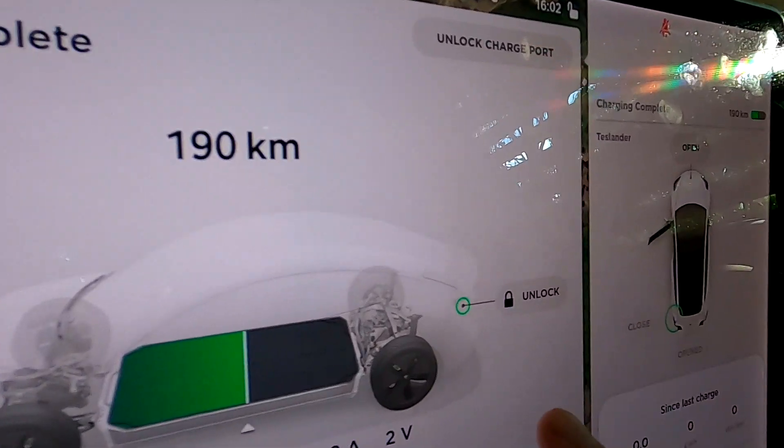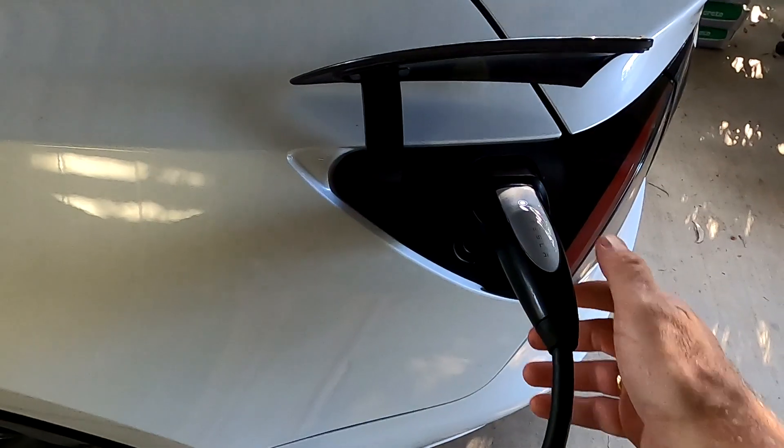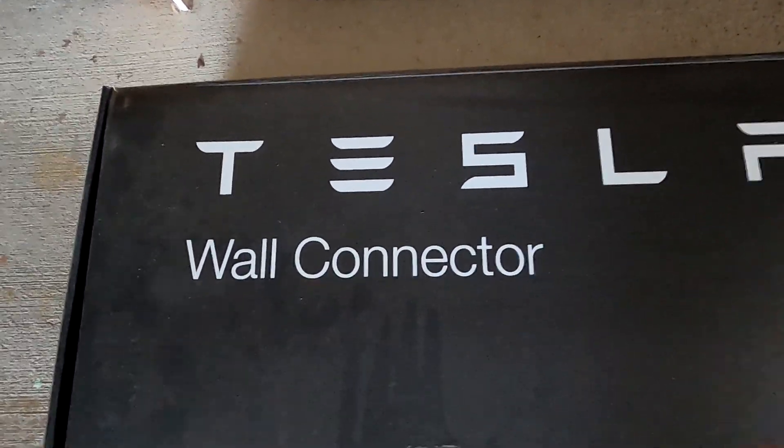I've left some space on the whiteboard because I want to test the Tesla wall connector as well, since it charges so much faster than the mobile connector. Let's unlock the charge port. I haven't installed my wall connector yet, so I know where one is - let's go there.